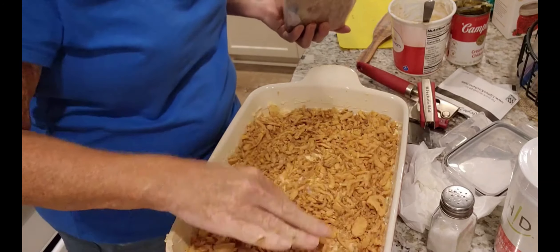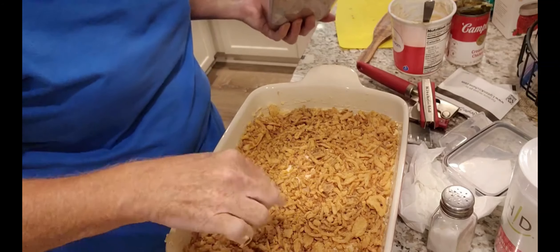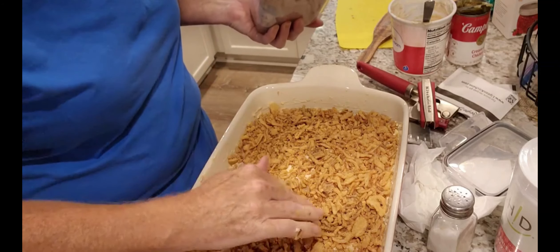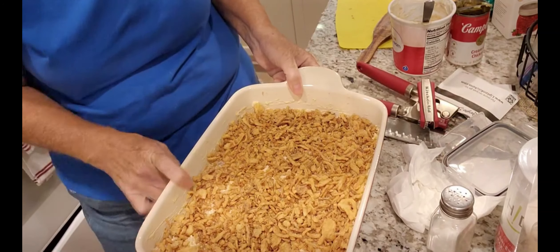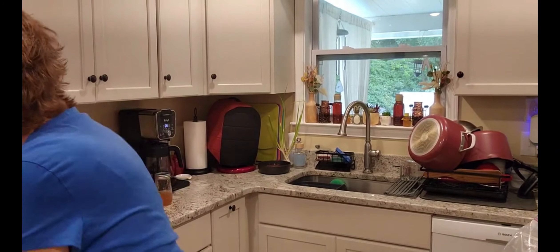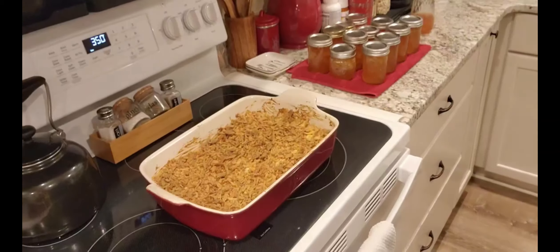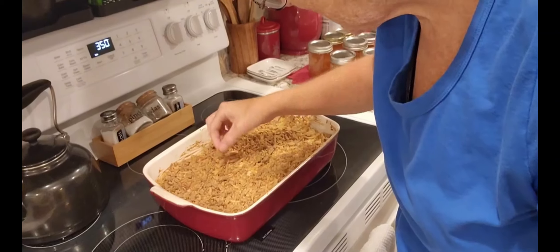You know me and crunchy — I'm not gonna be shy with these. And there you have it, my friends! I love those things and they're just gonna get crunchier in the oven. That's about six minutes of prep and now it goes in for 20 to 25 minutes, my friends.